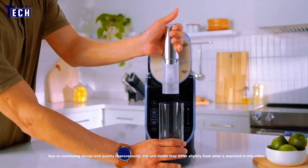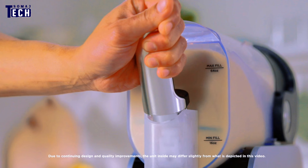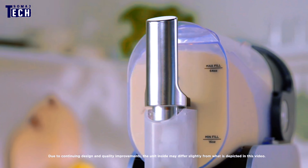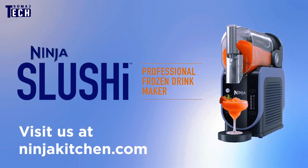Hey everyone, welcome back to our channel. Today, we have an exciting review of a product that's perfect for those who love icy refreshing drinks all year round. We're diving into the Ninja SLUS High Frozen Drinkmaker.